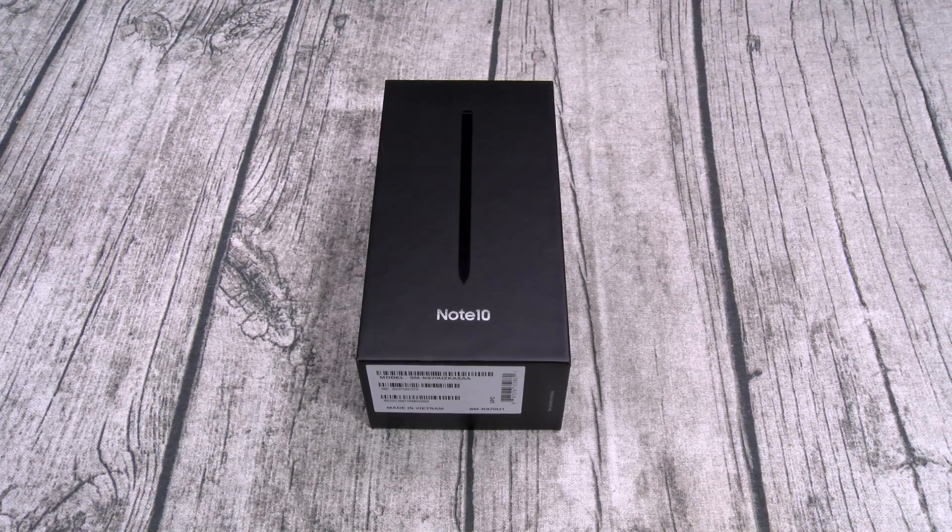On the front, you got a 10-megapixel f2.2 wide angle camera. You got Bluetooth 5.0, NFC, FM radio, USB Type-C, Samsung DeX capable, reverse wireless charging, dual speakers, face unlock, on-screen fingerprint sensor, always-on display, and the best feature about this phone - the S-Pen.